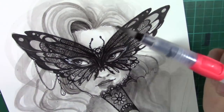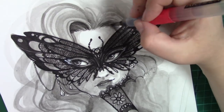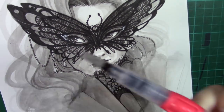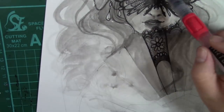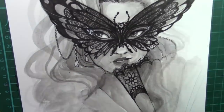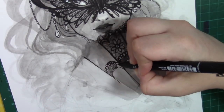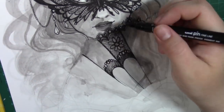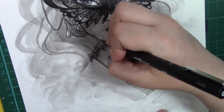I wanted her to have mystery. I wanted it almost to seem like she is holding a secret — like she is almost a social butterfly flitting from place to place, keeping in all the gossip and the secrets, and almost hiding behind this fan. It is almost her safety net. And that is something I wanted to invoke within this piece, and I think I managed to get that.